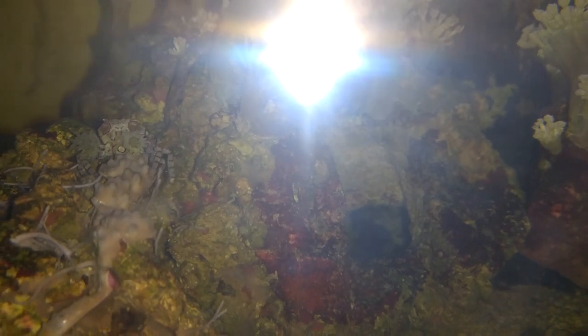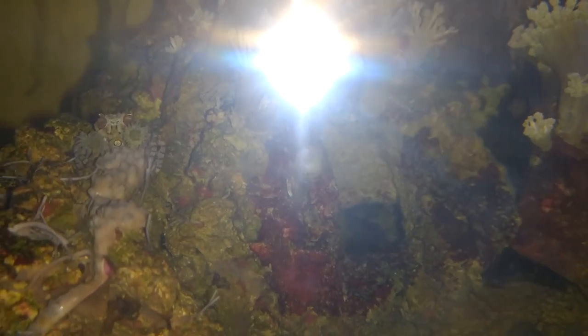Hey everybody, this is Chad. Sometimes you put things in your tank and they disappear for a while and you wonder if they're alive or not. You just have to remember that the way to find them is to look at the right time. In this case, what you're looking at is my pom-pom crab.